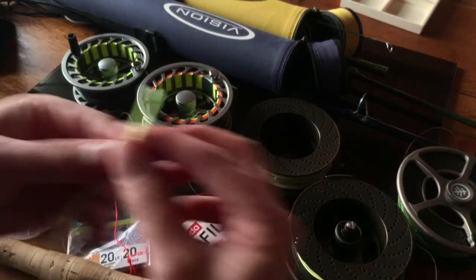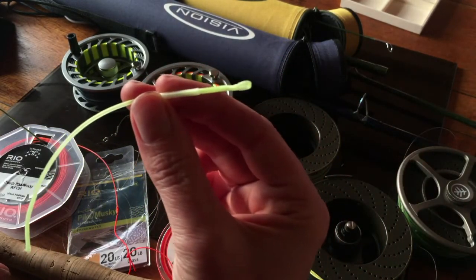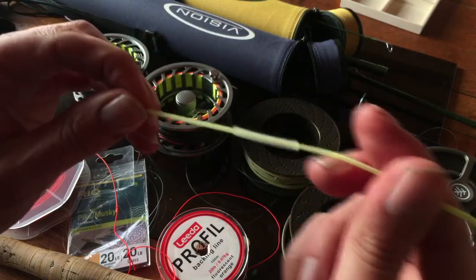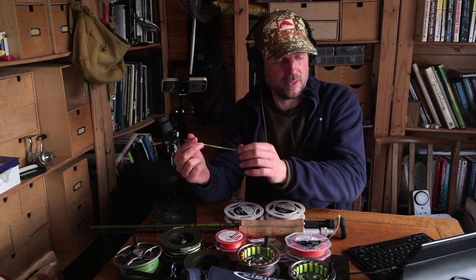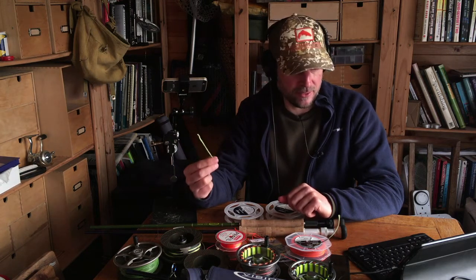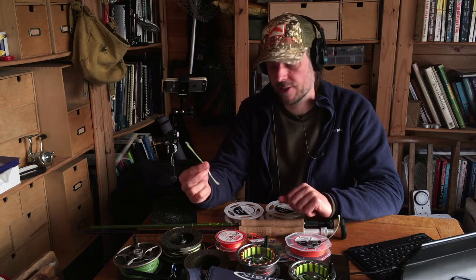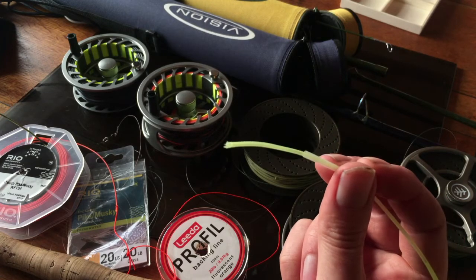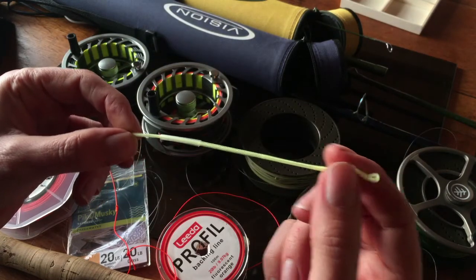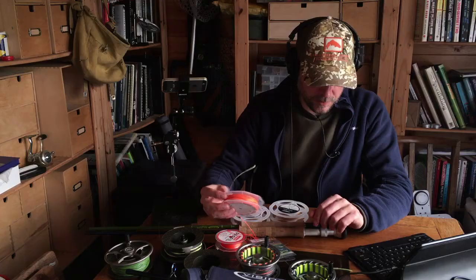At the other end of the fly line you might add a loop connector — they look like these. We started out using these: you squeeze it onto the line, push this down, and as it pulls it tightens on the line, with a bit of super glue on there as well. They're very robust. I've stopped using these completely now, for two reasons. One is the new fly lines are very low in diameter, so you want a big loop because you're using big flies and big fish, but the diameter isn't right. And you end up with a long bit of quite annoying material on the end of your fly line — and you just don't need to do it.